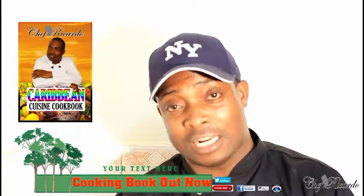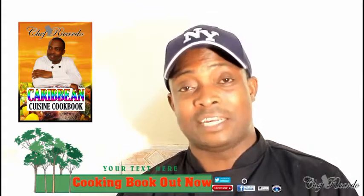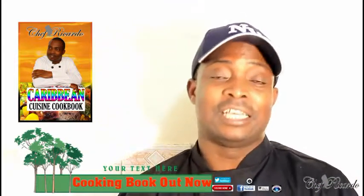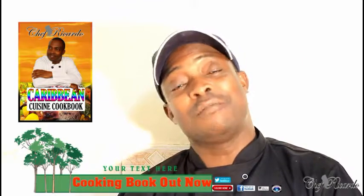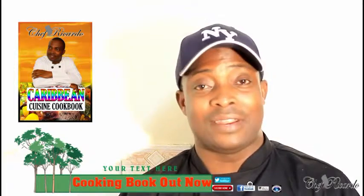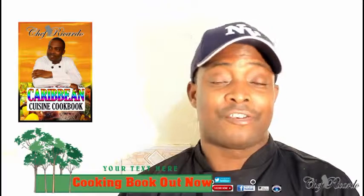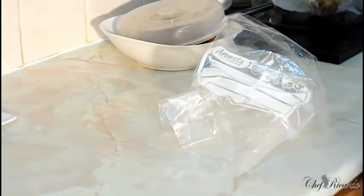A copy of my cooking book is on Amazon — the price will change this Christmas. I've got a recipe in there for Jamaican rum fruitcake, so get a copy, guys. It's brilliant. Thank you so much for your support. For the new year we have the best recipes. Greetings and love from Chef Ricardo.